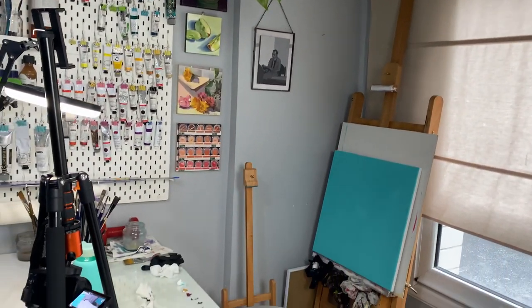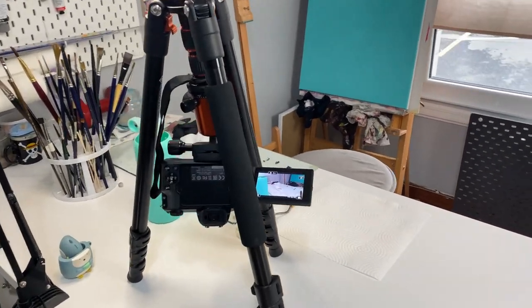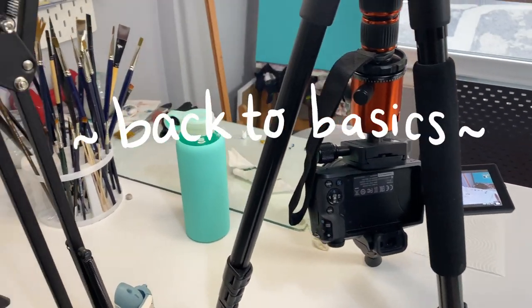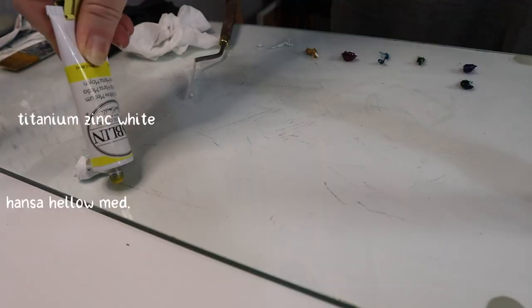Hello painters! How are you? This time I am going to start a new series — I think it's called Back to Basics — and I am going to use simple subjects to show some basic concepts.